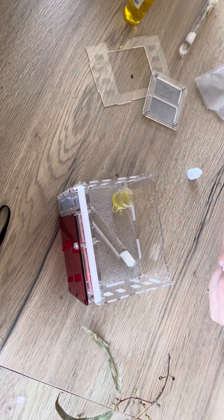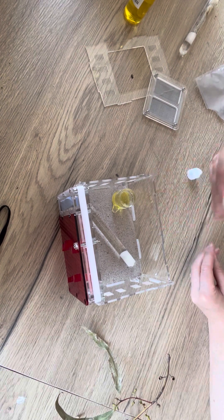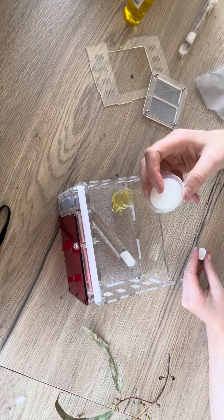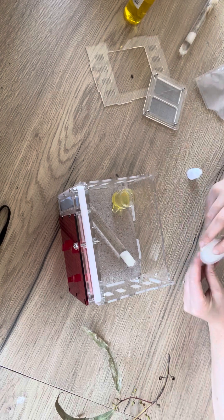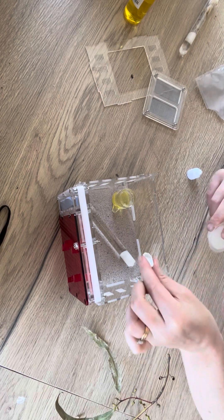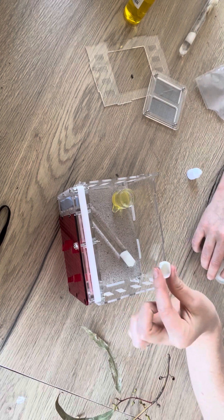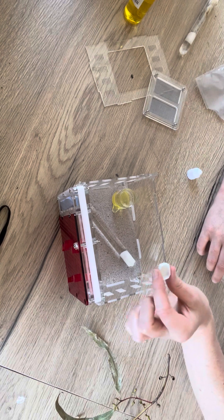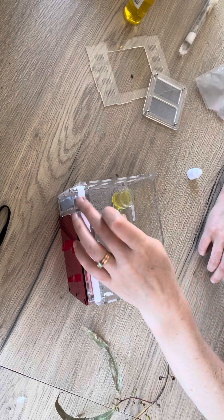The other thing you could use your dish for is a protein jelly or another source of protein, whether it's our ant mousse, feeder insects, or anything like that — just pop a little bit into the dish and then into the outworld. Just be sure if you're feeding protein to remove anything left over after a day so that it doesn't go moldy.